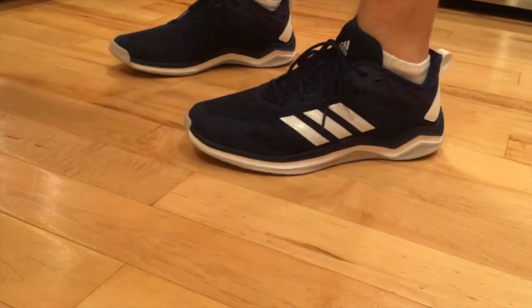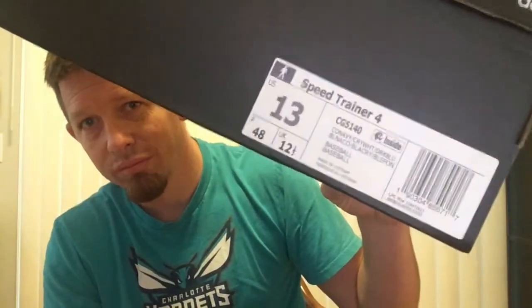I just got in the mail my new shoes. They are Adidas — the Speed Trainer 4s, see on the box right there. I usually wear 12s but for some reason with Adidas I wear 13s, so whatever. These things are awesome, I'm pretty happy with them.